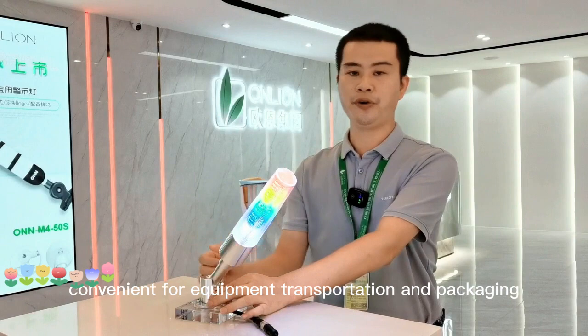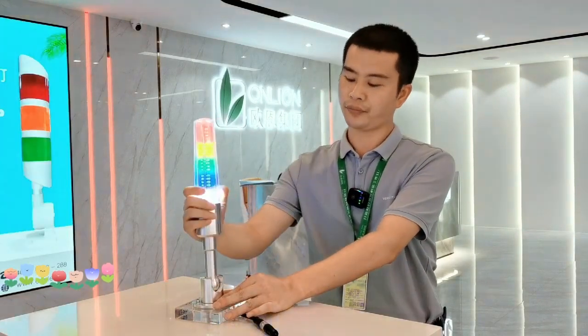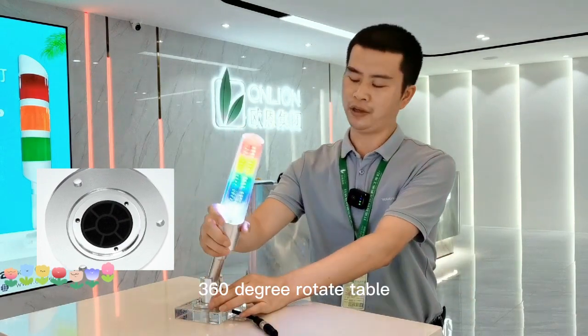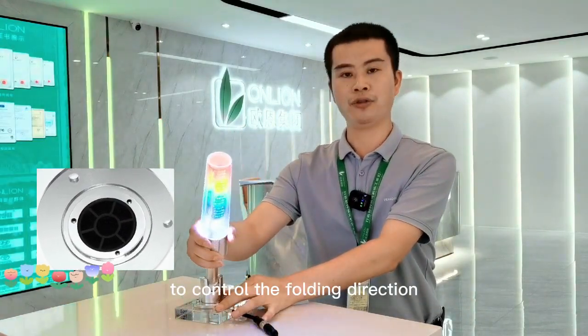Foldable design base, convenient for equipment transportation and packaging. Flexible installation disk with a 360-degree rotating table to control the folding direction.